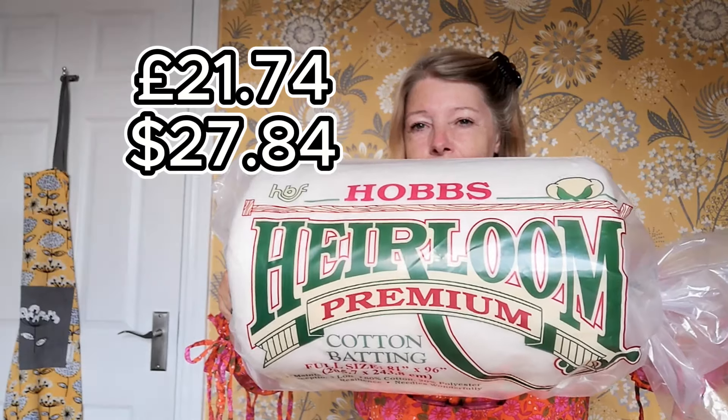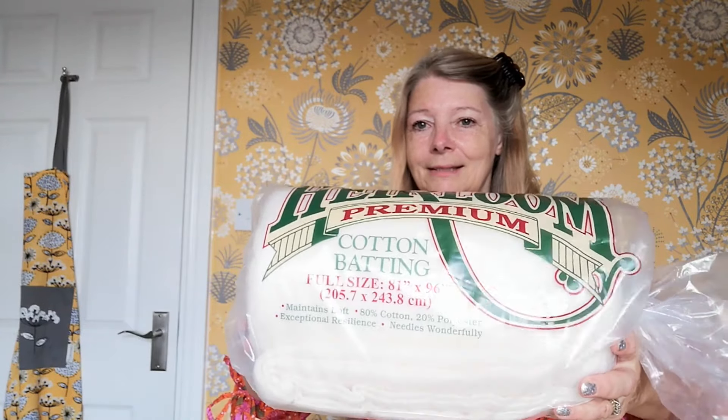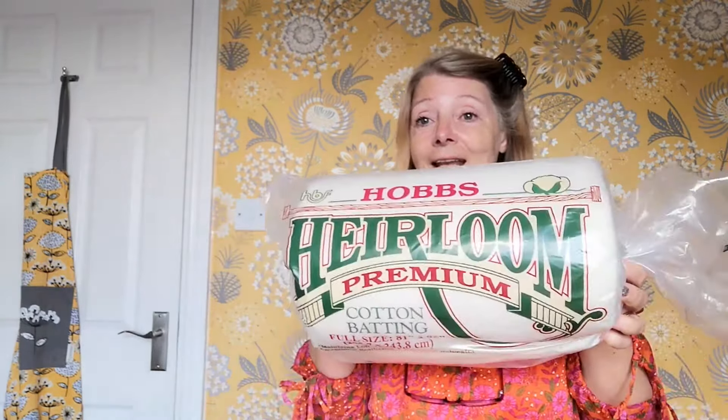So everything I need is in this box. Let's open it and I'll show you what I've bought. I just want to add that I'm not sponsored by any of the manufacturers or Amazon in this video or any other video — I'm just sharing what goods I bought. I bought this on the day I was flying home so it was here when I got back. So for the batting on the wall I've chosen this Hobbs Heirloom premium cotton batting, it's an 80/20 mix, 81 inches by 96 inches, so that should be plenty. I'm going to staple it to the wall.